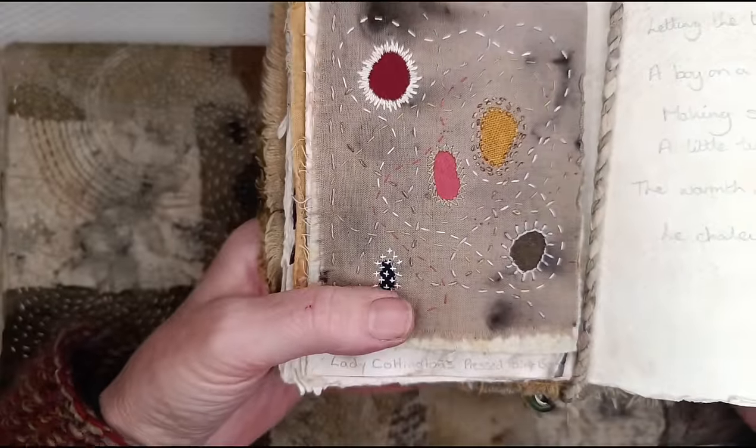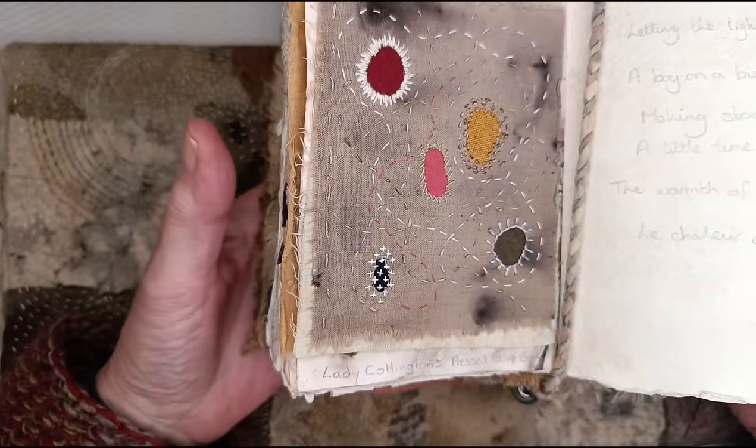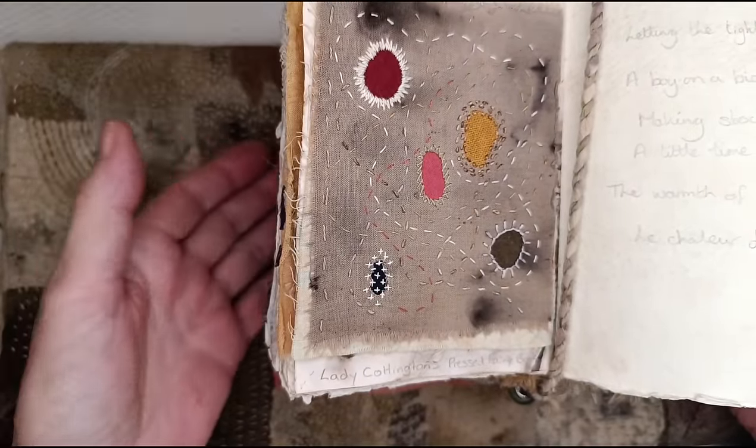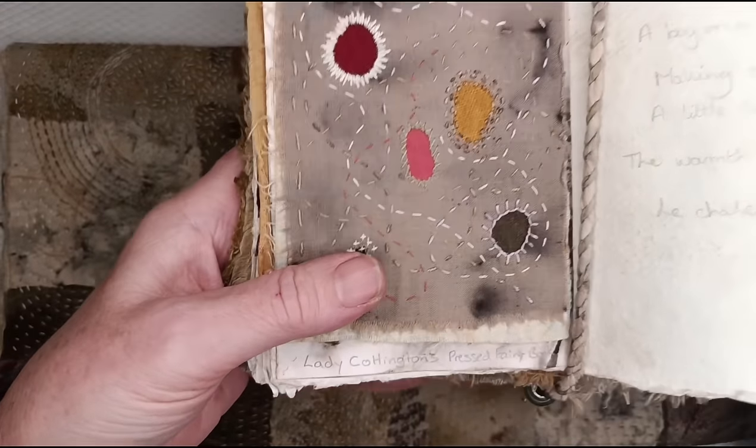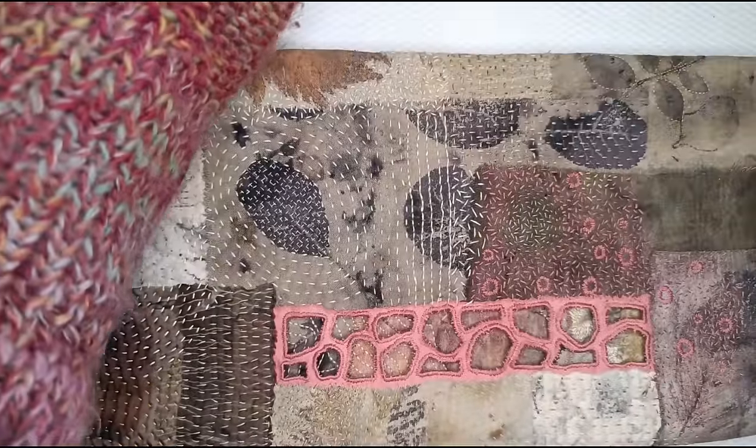Another way of doing it — because all those holes are roundish, none of them are perfect rounds — if you want to do perfect rounds you could draw around something or use a circle template and cut out perfect holes.